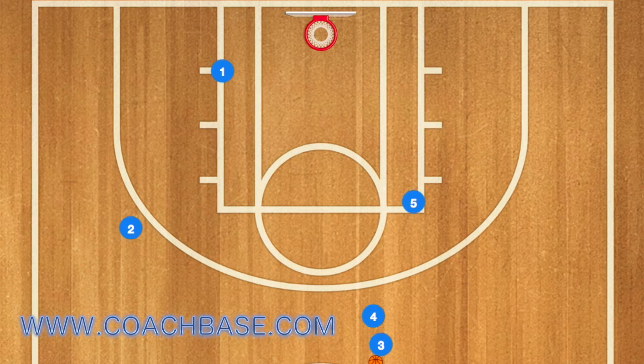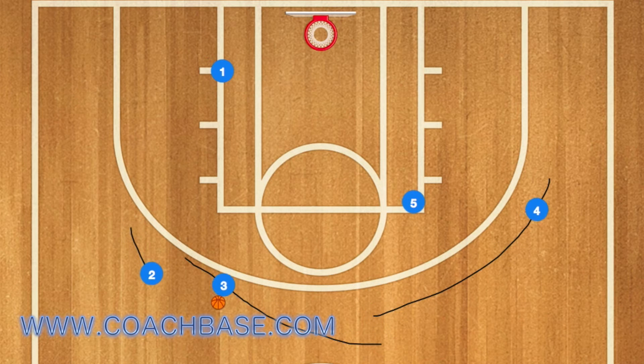Four will hand off the ball to player three and screen for three, and then three and two will come together while four goes to the right wing.